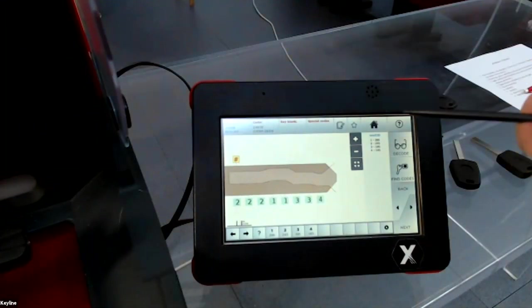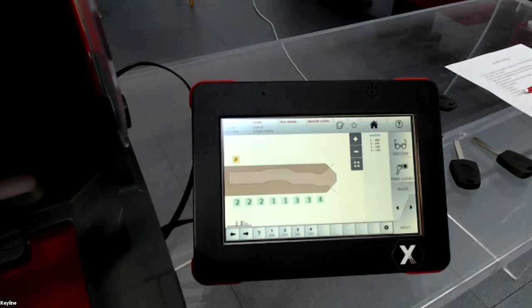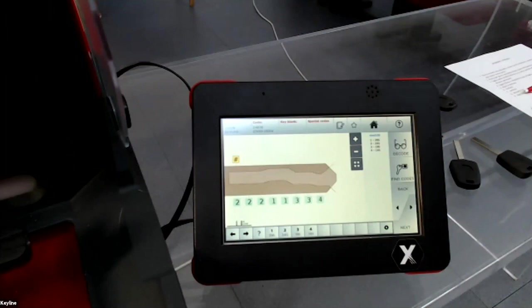This indirect code is important. For example, if you decode a key for a customer and the customer later loses all their keys, if they have this indirect code — which is usually on a card they have at home — they can return and you can cut the key again without needing the original key.